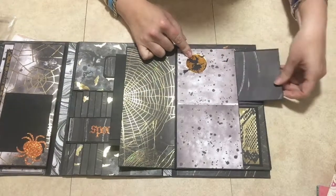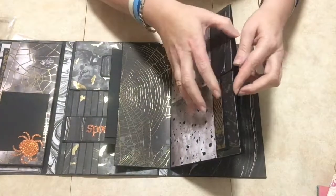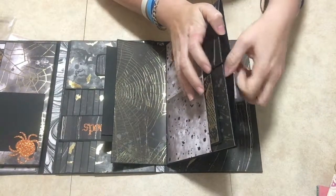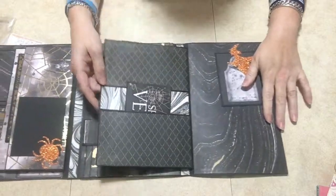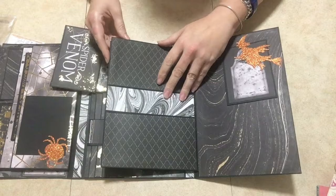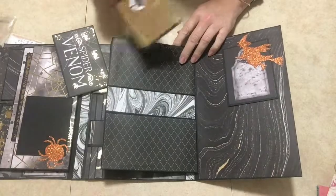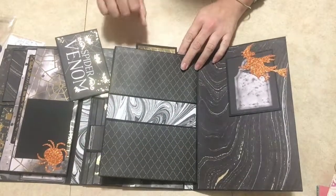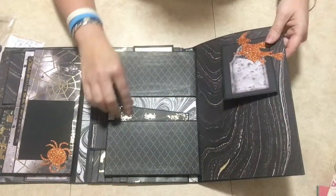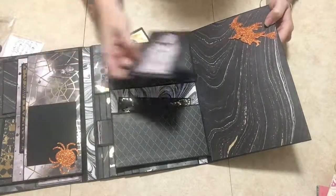I put a little witch here, and again you have your pockets and tags that go inside there. Then this big one here has a little photo mat in there too, so you could put lots of pictures in there. That opens up and you have your little pocket here, and there's one in this one too — it just goes inside like so, then this one goes back in here. And another little witch here in the tuck spot.